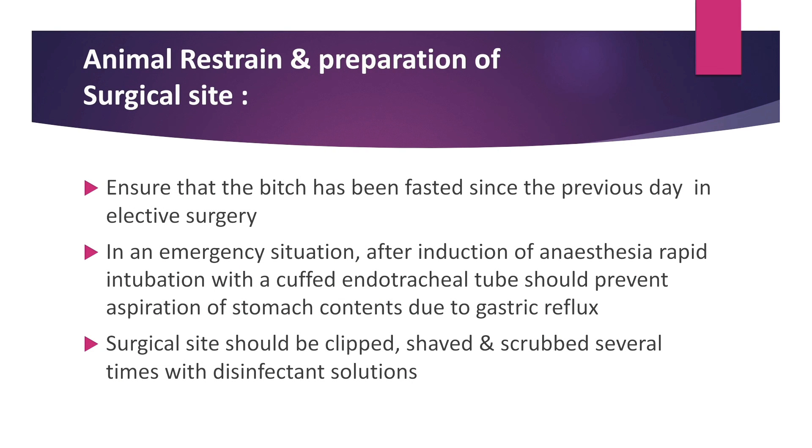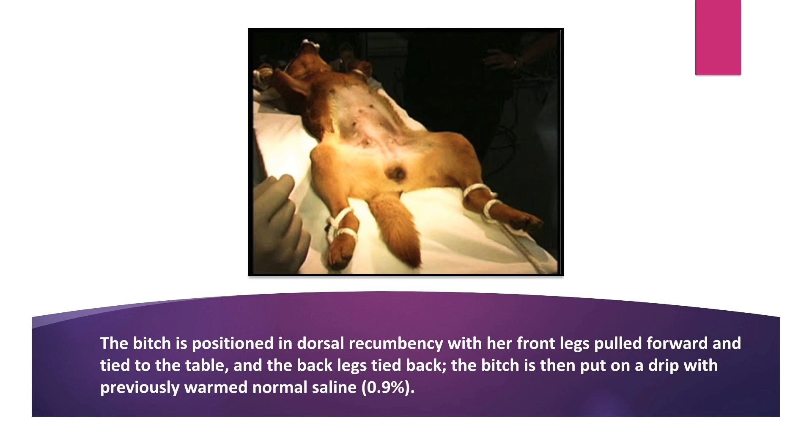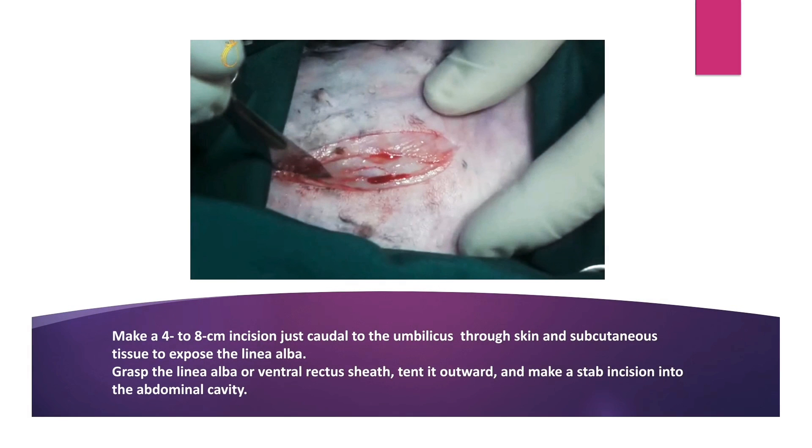Animal restraint and preparation of the surgical site: ensure that the bitch has been fasted since the previous day in elective surgery. In an emergency situation, after induction of anesthesia, rapid intubation with a cuffed endotracheal tube should prevent aspiration of stomach content due to gastric reflux. The surgical site should be clipped, shaved and scrubbed several times with disinfectant solution like povidone iodine. The bitch is positioned in dorsal recumbency with front legs pulled forward and tied to the table and back legs tied back.